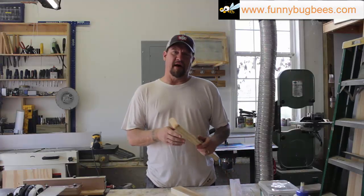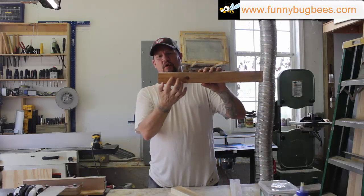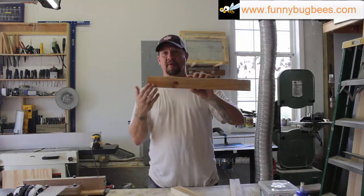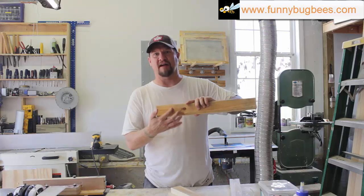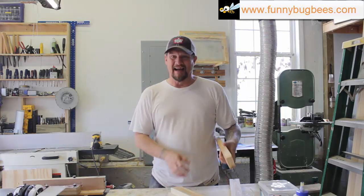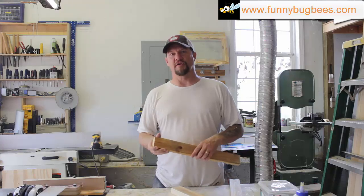For this step, we're going to cut a one inch deep by two and a quarter inch long rabbet out of each side of these long pieces. This can be done with your table saw — just set your blade depth to one inch and make your first cut two and a quarter inches back from the end on both sides, then make additional passes to clear it all out. I'm going to do it with the router and you'll see how it's done. If you don't have a router, just do it with your table saw.